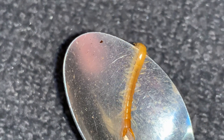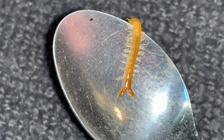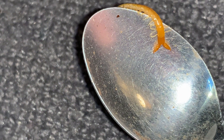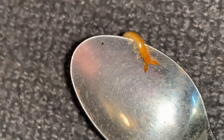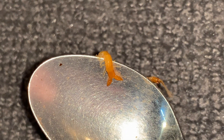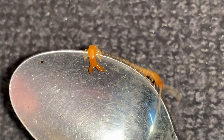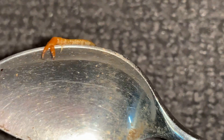This here is a forcep centipede. You can see why they're named forcep centipedes — that pair of terminal legs there in the back is very forceps-like, and they will use those in defending themselves. They're often a longer pair of legs in centipedes, that back pair of legs, interestingly.